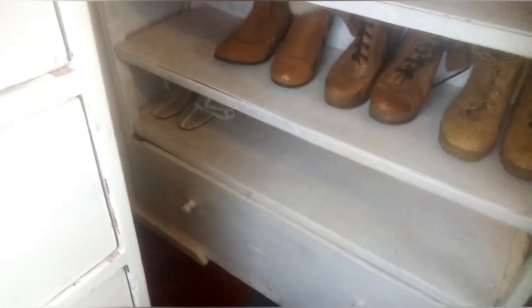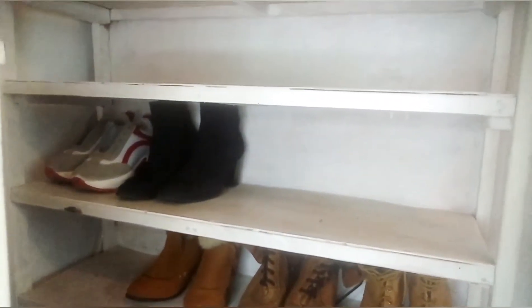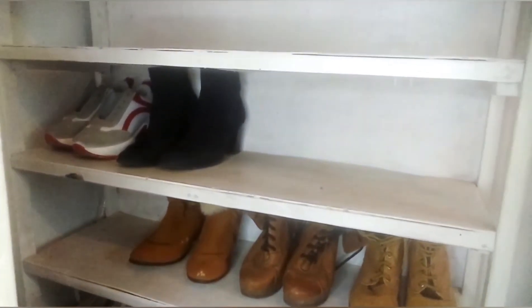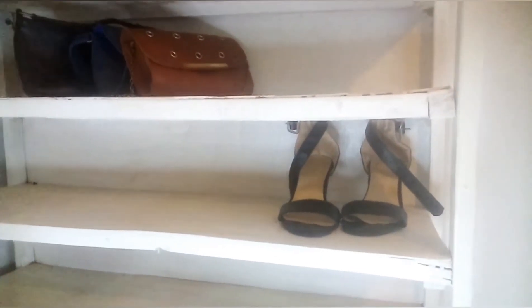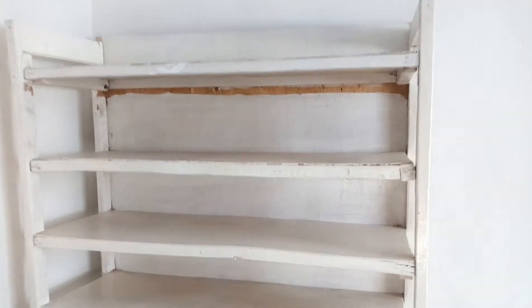How often do you guys declutter and reorganize your place? It's very recommendable. If you feel like your life is becoming chaotic — you always have so many clothes and shoes on your bed when deciding what to wear — it's time to declutter. Only keep things you are sure you're going to wear. If you haven't worn something for six months to a year, just get rid of it. Declutter your shoes, your bags, and even people who are not on your team.